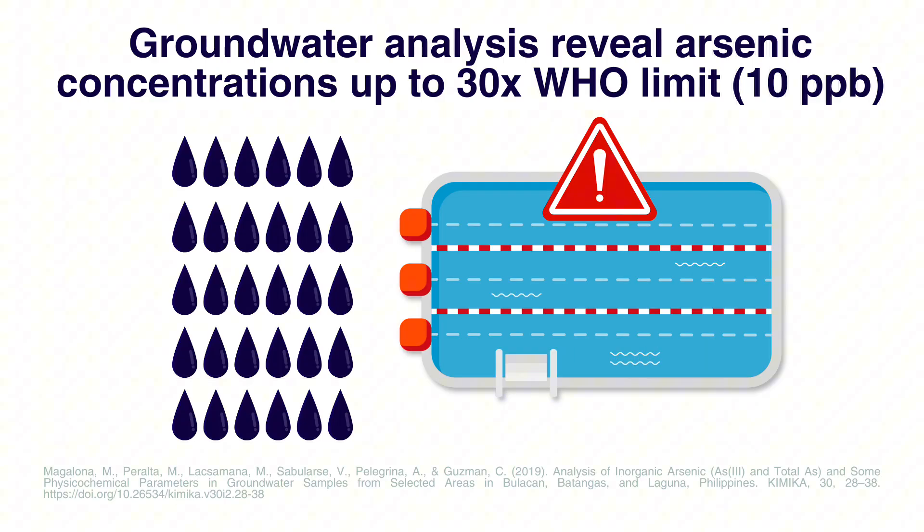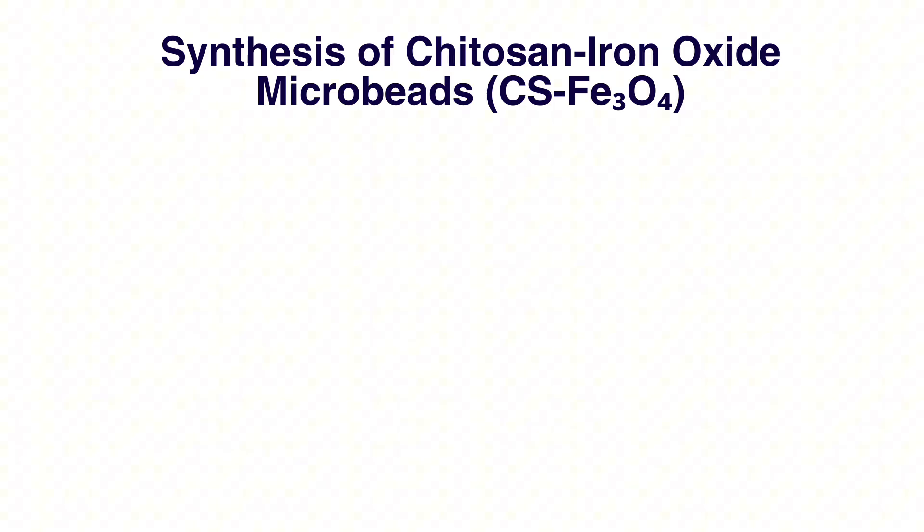However, in 2019, the study of Magalona and colleagues revealed elevated levels of total arsenic content from a hot spring in Laguna. My research is about creating a better, more sustainable solution.